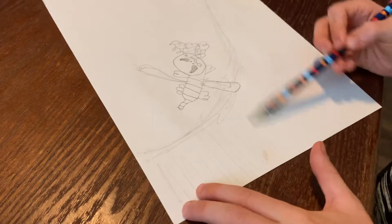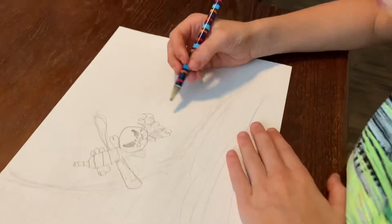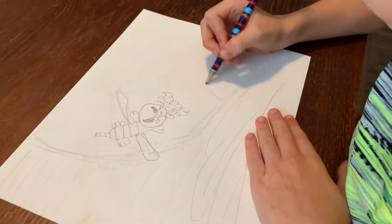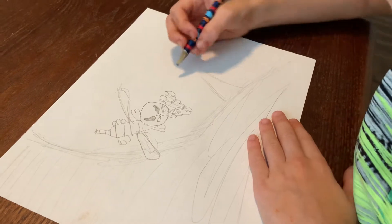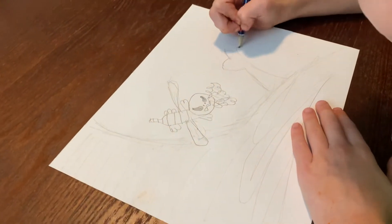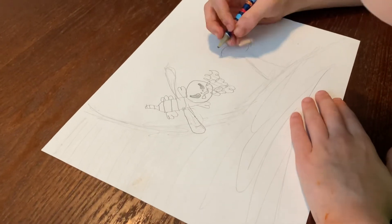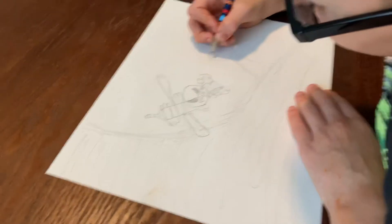And later we'll be coloring the same. And now let's draw a trigger. And just for extra detail, let's go — let's make this map again.